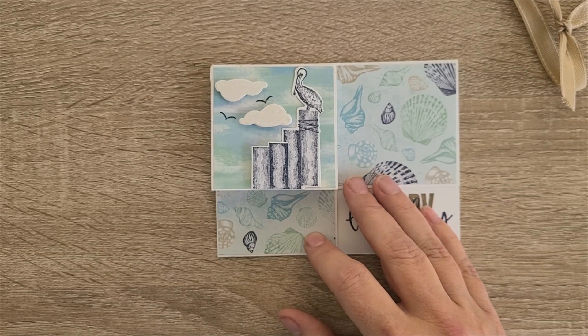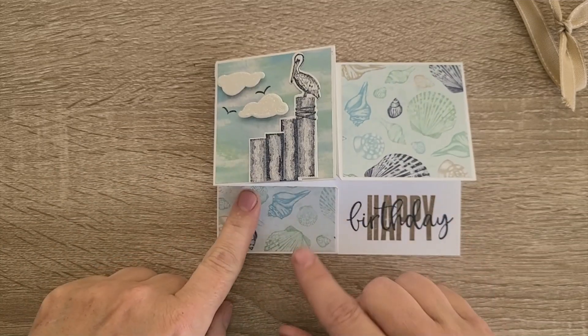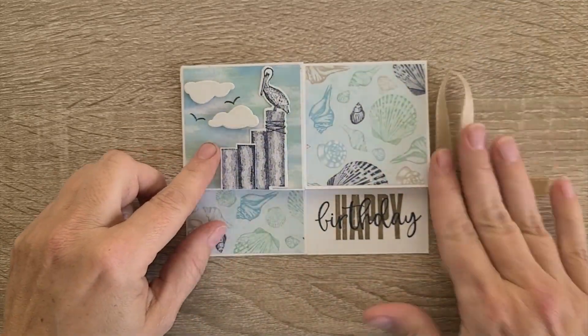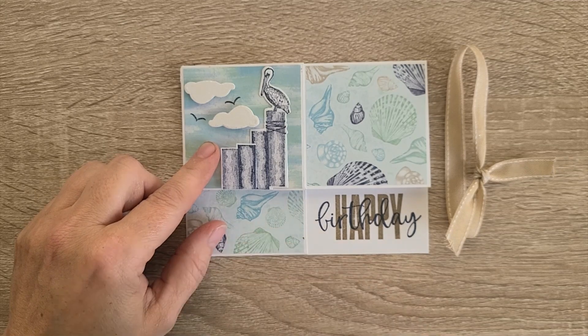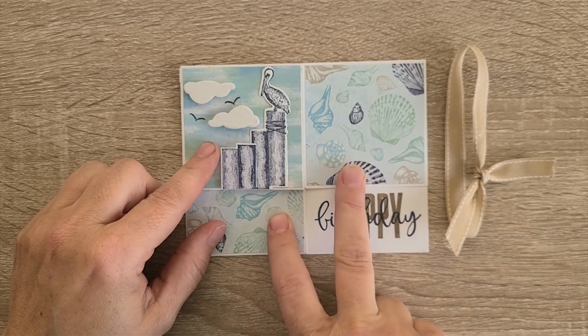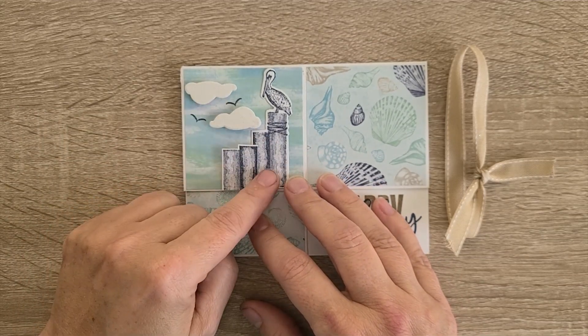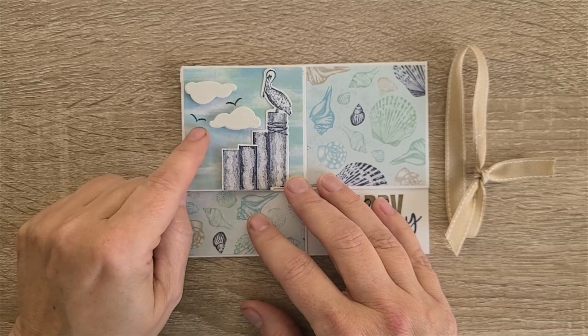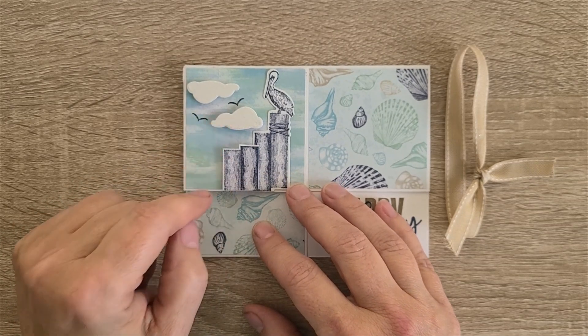I will have the full supplies list over on my blog. Everything on here is current — the annual catalog items retire in April, and same with the mini catalog, so By the Sea retires in April as well. The small clouds are from Waves of Inspiration, same with the little birds, stamped in Night of Navy.